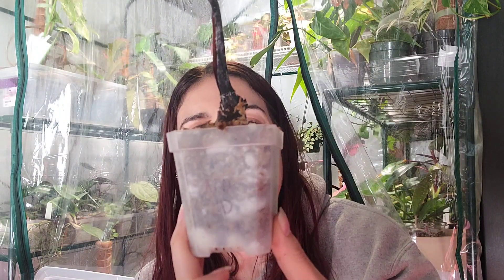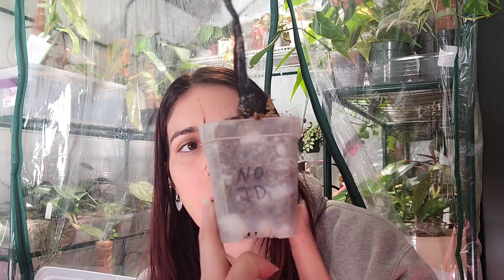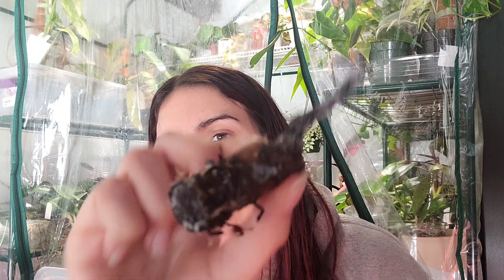There are some active growth points deep in there. This one is depressing — this was the no ID philodendron that we got in the mail that had all those really sad leaves. I did check on it recently and it is completely rotted. There is no salvation for this one — unfortunately we are never going to find out what this plant actually was. It was a beautiful philodendron.